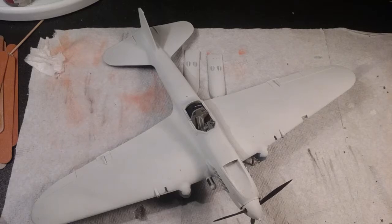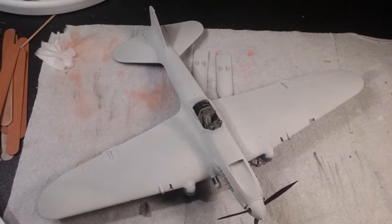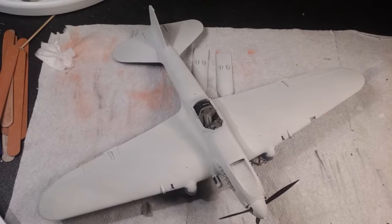Hey guys, this is Average Scale Modeler 77 with another update on my Accurate Miniatures IL-2 Stormovic with skis. This is a single seater. I'm not sure what update this is because it's been a while, maybe three or four, but I've neglected to do them lately so I decided right now just to go ahead and do one.